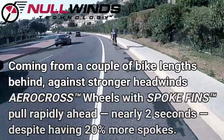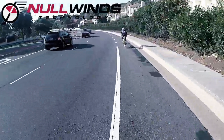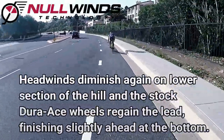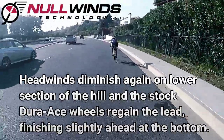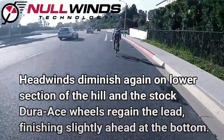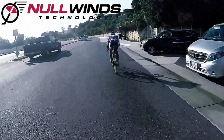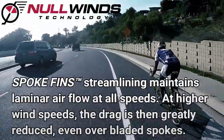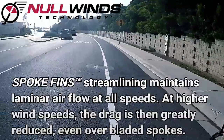Since the actual power being dissipated in drag during turbulent flow is far greater than that during laminar flow, especially at higher wind speeds, spoke fins become particularly effective against faster headwinds. So to maximize aerodynamic efficiency by maintaining airflow in the lower drag laminar regime, a spoked wheel should always have spoke fins installed.